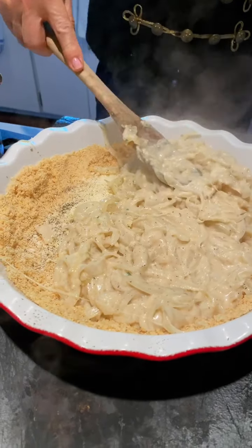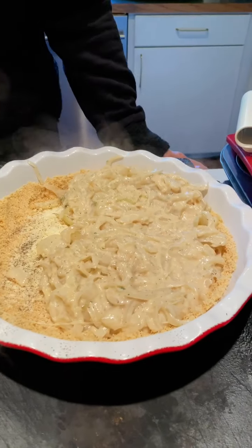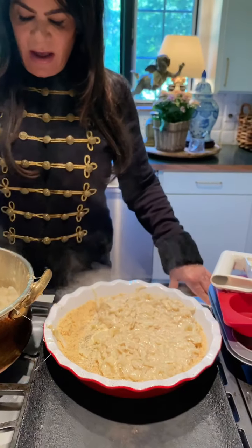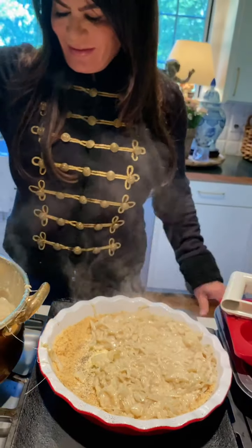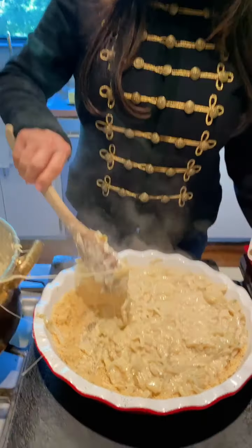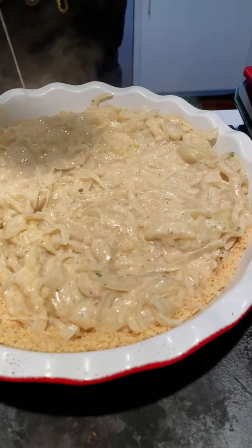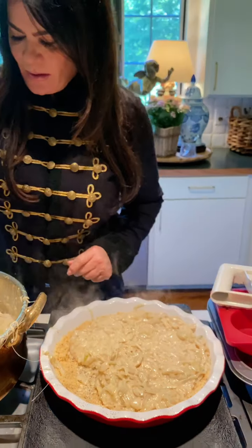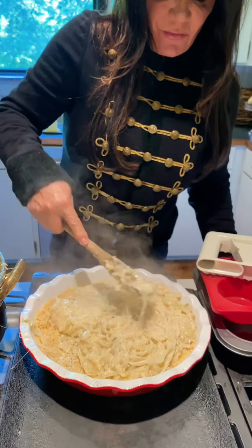Whatever I cook in my cooking classes we eat afterwards — I can never be on a diet! You can see all the cheese melting; it's like pizza, it's so yummy. Just keep filling it up — it looks so good.